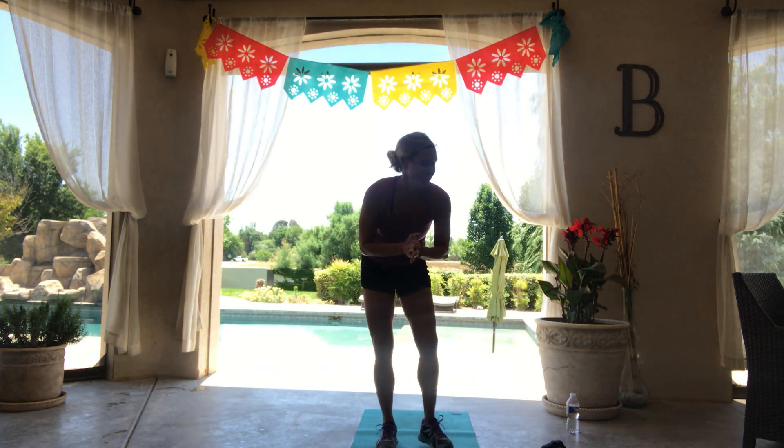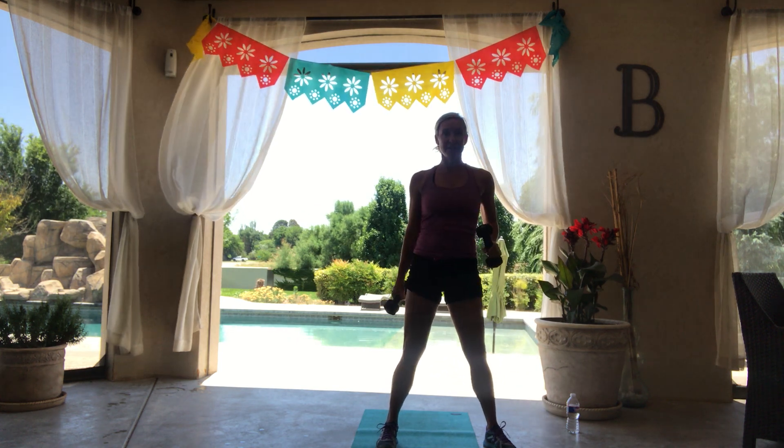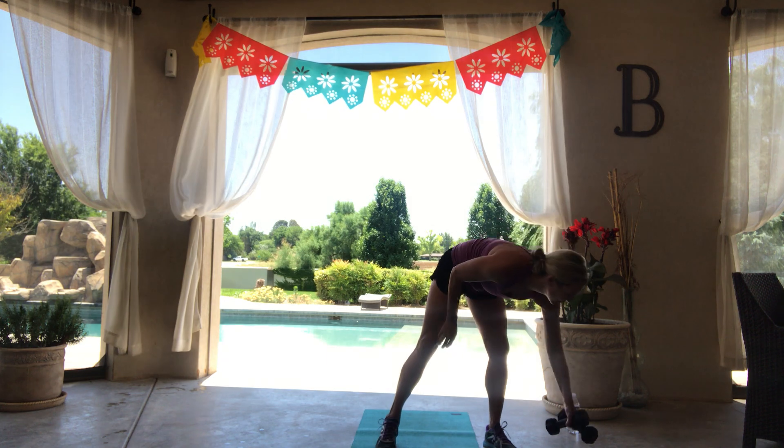Hey guys, welcome to Flex Week 10. I am Kristen with Club Form, and I have managed to change my location from my living room that I feel like I've been trapped in for the past few months to beautiful poolside in New Mexico. What you need today for the workout is a set of dumbbells and a mat, and we'll get going.